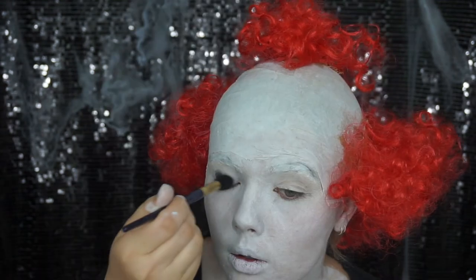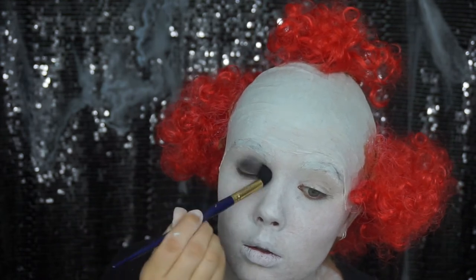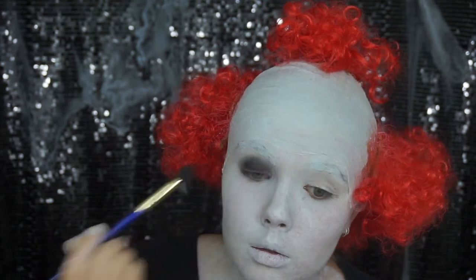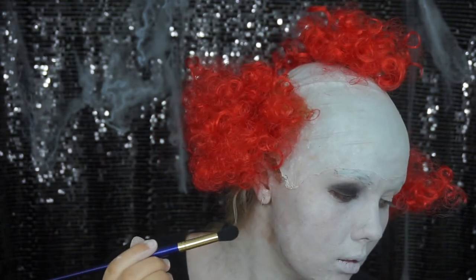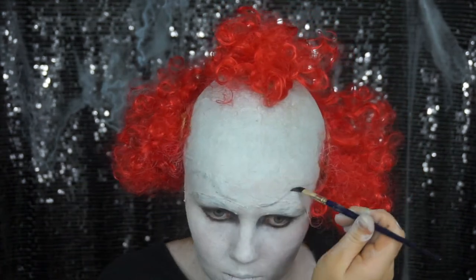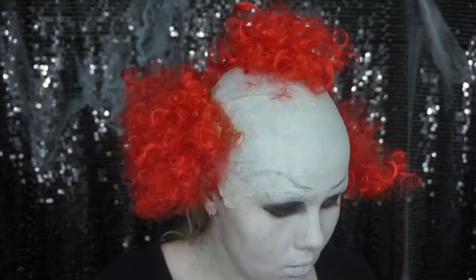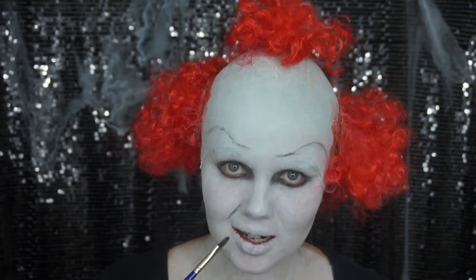The eye makeup is pretty much just black eyeshadow smudged on your eye, brought in a little bit sharper on the inner corner. Now it's time to get onto the eyebrows — he has the most overdrawn, crazy eyebrows I've ever seen. I'm also adding in some smile lines right where your cheeks meet the top of your mouth, just to really give it that devilish look.